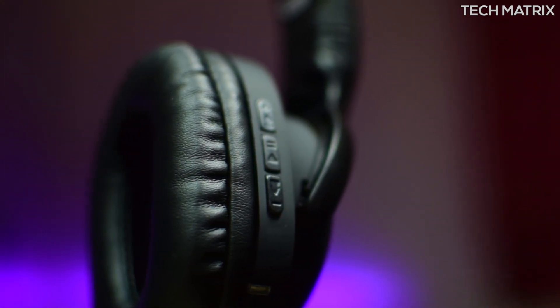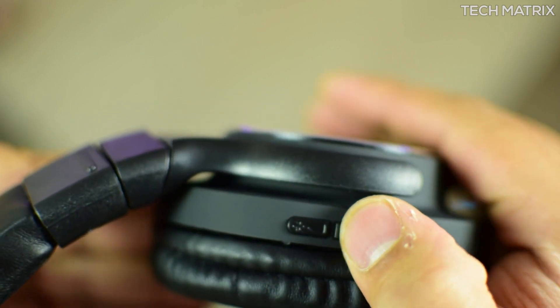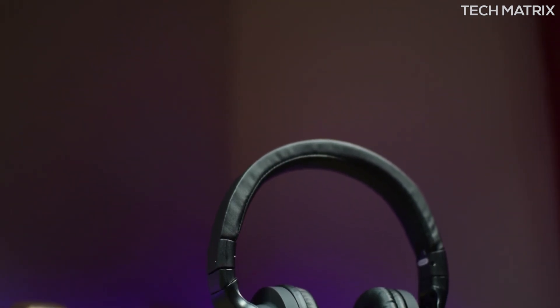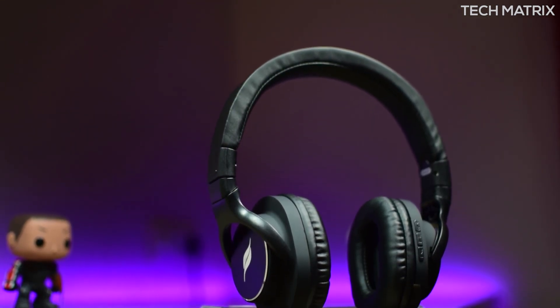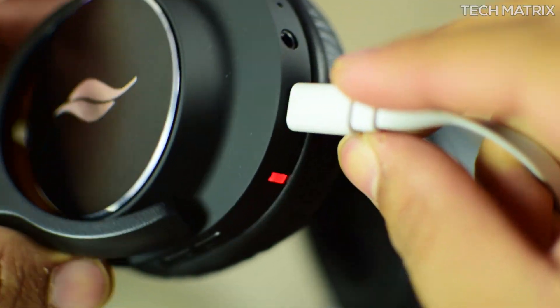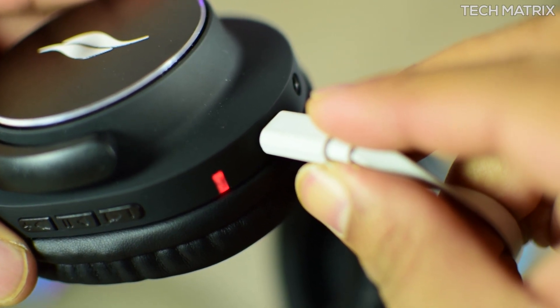The buttons are nicely placed on the front of the left driver panel. There are three buttons — the top and bottom are the volume and track-change buttons, and the center button is the play/pause and power on/off button. All the buttons are tactile and offset from the driver panel enough to differentiate easily. Below that you also get a notification LED.